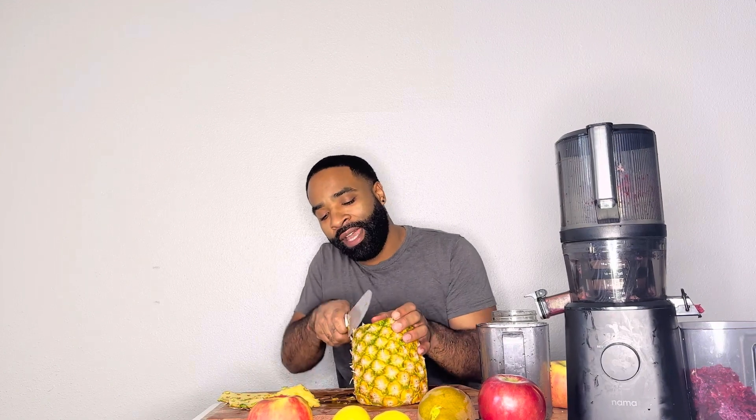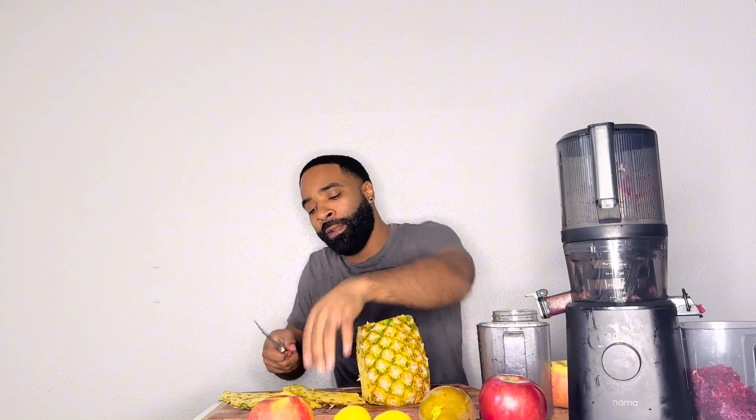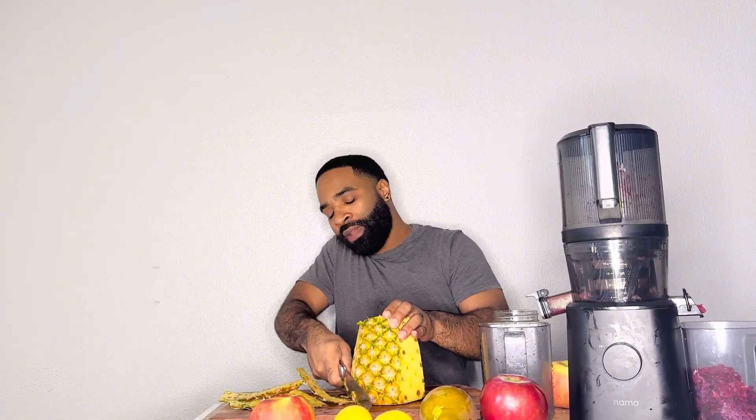I know a lot of y'all are busting down Thanksgiving meals, a lot of us got Christmas, a lot of us have spent a lot of time with family. But during that time when we family gather, what do we do? We eat, we consume. So I'm just making sure that we have the right things to go ahead and flush our body.